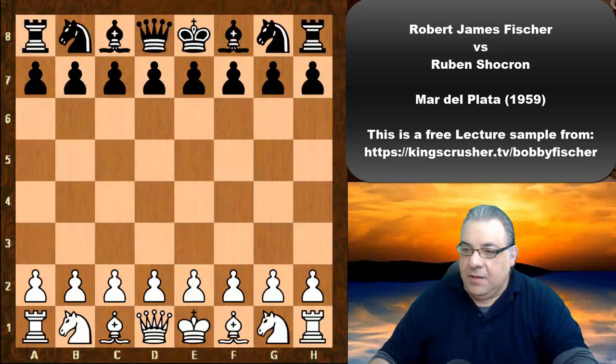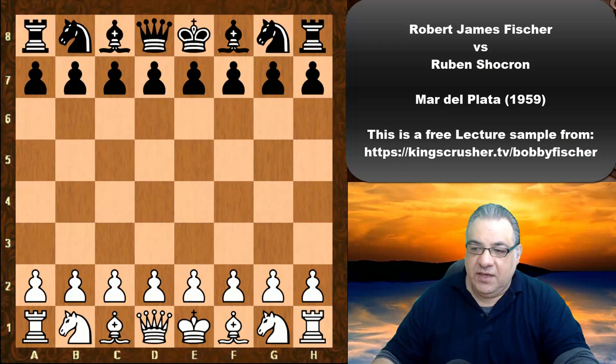Hi there. In this lecture Bobby Fischer is playing against Ruben Chokron in the 1959 Mar del Plata tournament, round 7.